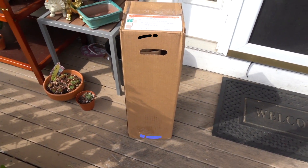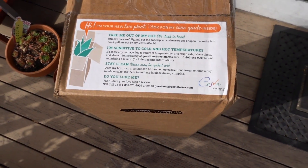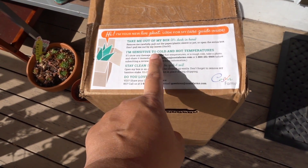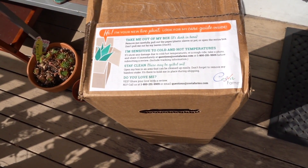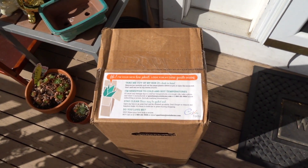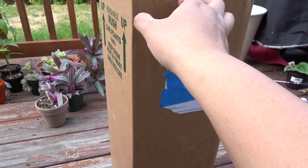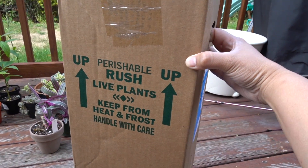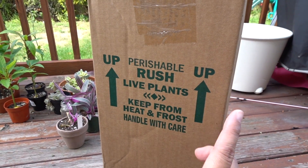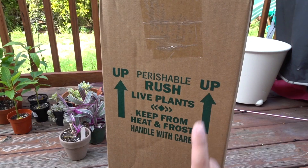I just got home and look at what I see — plant mail! Let's take it out of the box. It says 'sensitive to hot and cold' — let's open this up. I just want to show you the box before I open it. There are lots of warnings saying keep away from heat and frost, and make sure the box is kept upright this way.